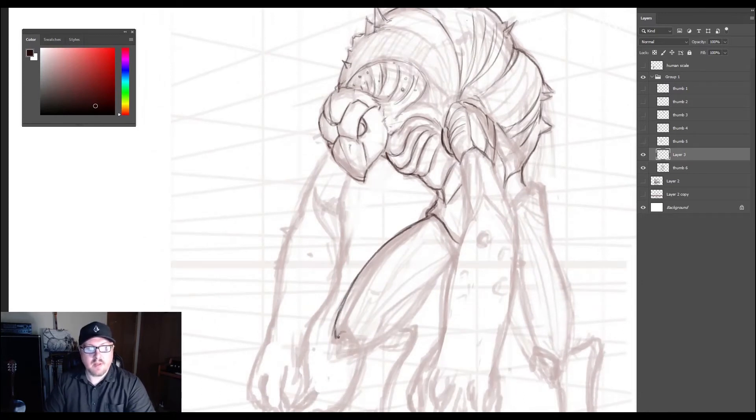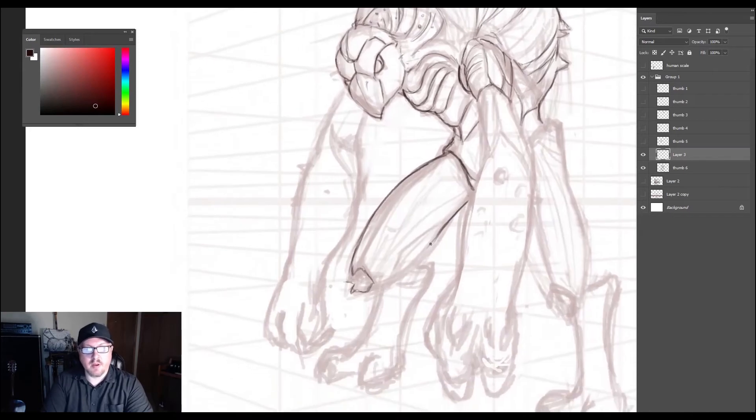I talked about the idea of carrying the armor motif further than just his upper body. In order for this guy to move properly he would have to have some fleshy, organic — well, armor can be organic too — but something that bends and moves in order to stretch like flesh. I'm still not a hundred percent decided on that, but I do like the idea of making sure the armor motif is carried properly so it doesn't look too odd.